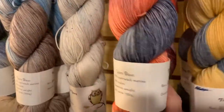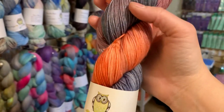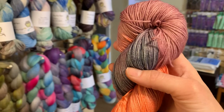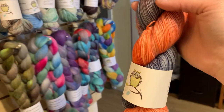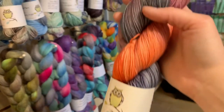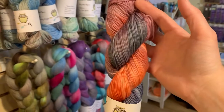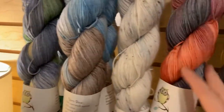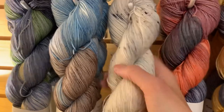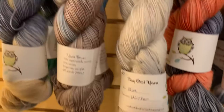Next to Blueberries and Cream we have Moody — two of those. Morgan did say that because we've got ones, twos, and threes of each colorway, she can repeat these colors and dye up sweater quantity if you like. She's happy to fulfill special orders. And then this white with charcoal speckle is called Winter. Beautiful.